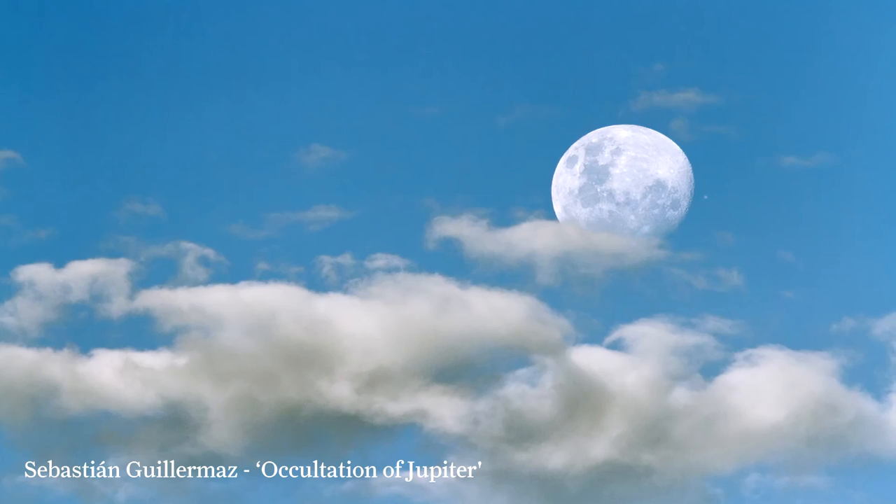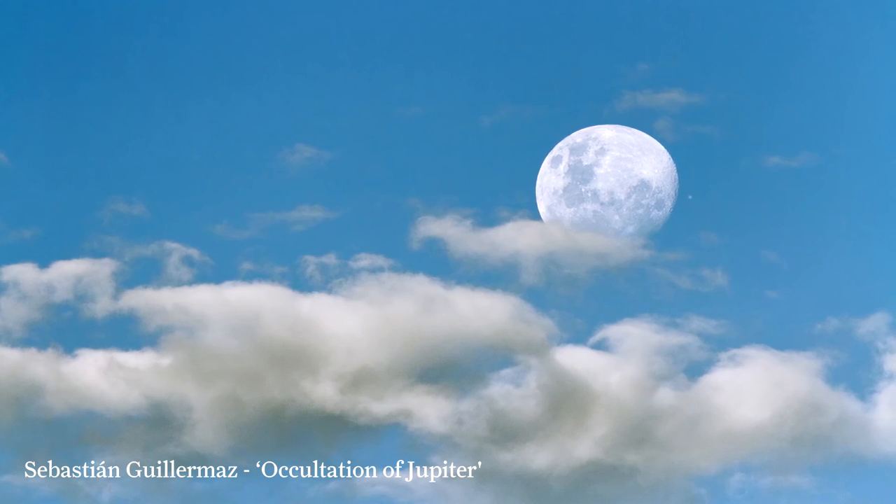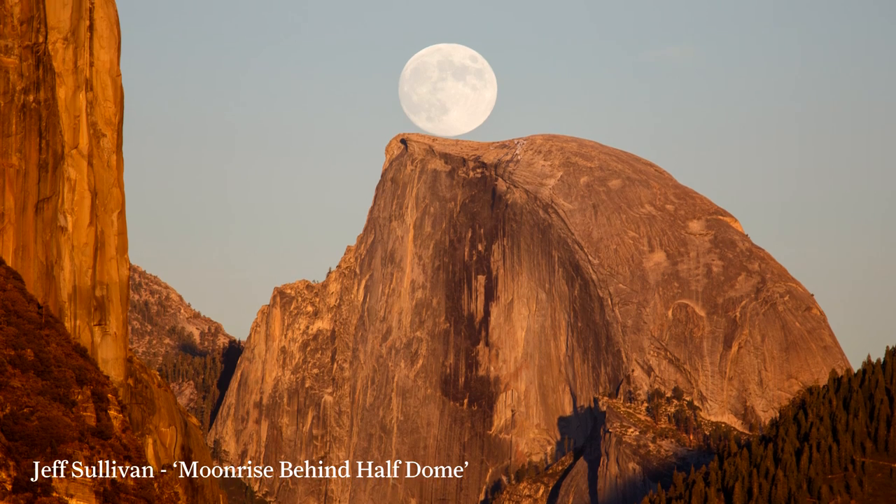My main advice for anyone who's thinking about maybe getting involved in astrophotography is just grabbing a camera and getting out there and having a go. I'm not a fantastic photographer by any means, but I've been surprised actually how you can take really quite nice shots just by pointing your camera and playing around and seeing what happens. So get out there, get your camera and give it a try.